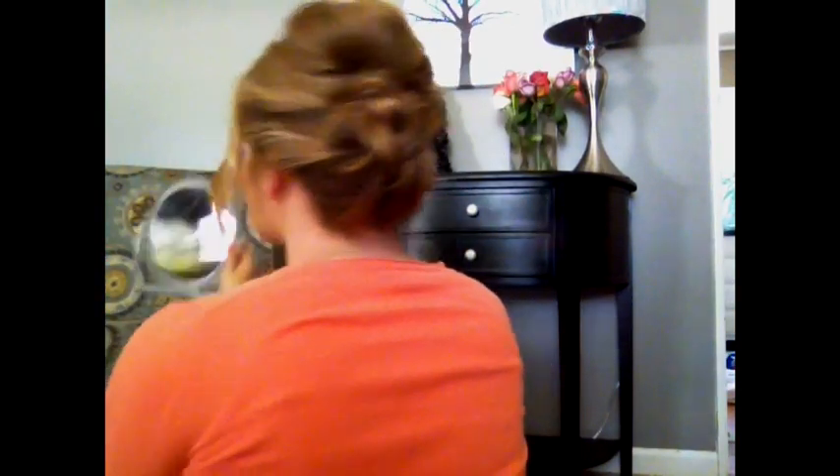And there she is — this is the finished look. I'm going to do a little bit of hairspray where need be. And there it is. If you have any questions, let me know. Thanks for watching. Bye!